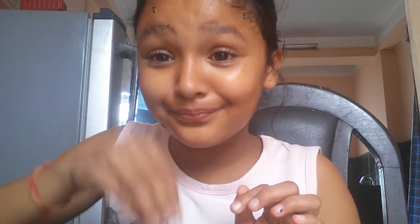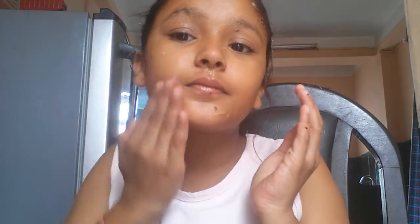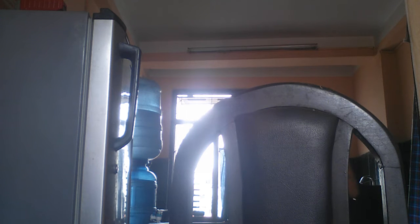Oh my god, that's so good! Okay, I'm gonna go wash my face and come back. Bye. It's so good. I can't even explain.